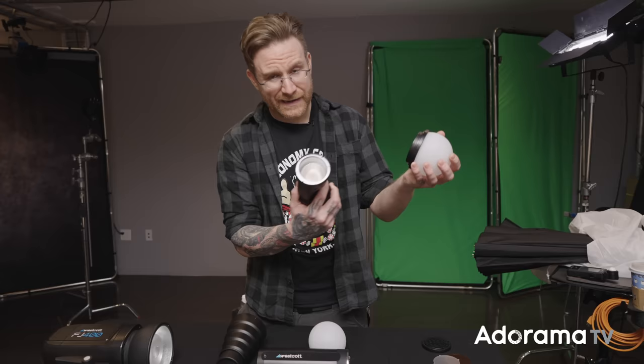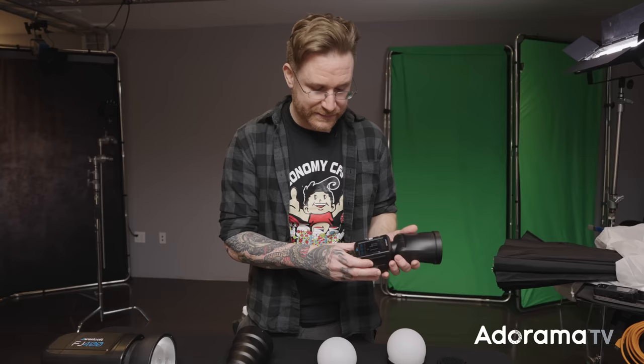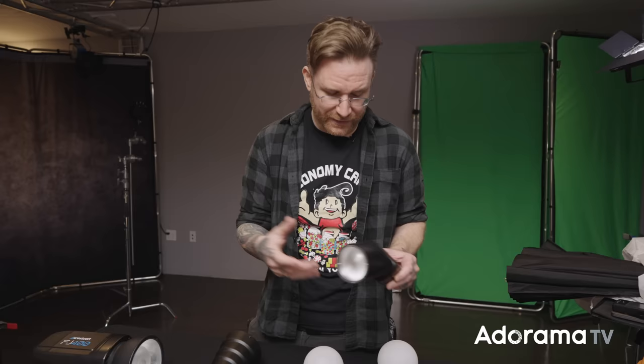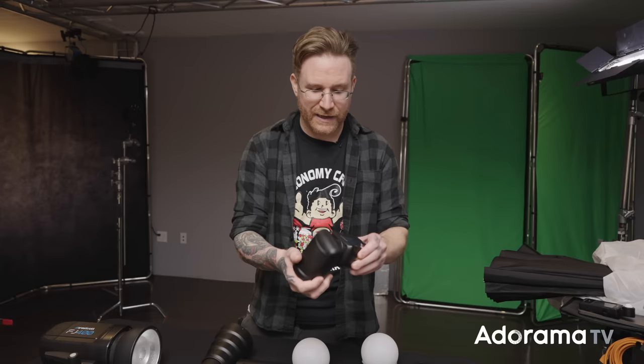The other thing that's really cool is a built-in quarter-20 thread. Usually with speedlights when you take them off camera it's a juggling act — you have to buy something with a shoe that clamps or screws down. But here you can literally just screw in anything that's quarter-20: a tripod head, a Joby GorillaPod, which is what I'm going to use today. This thing is so light — I think it's the lightest speedlight of this size I've held — under a pound. So portable and versatile.